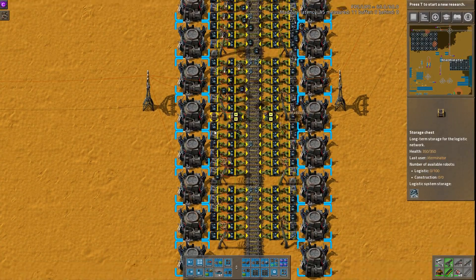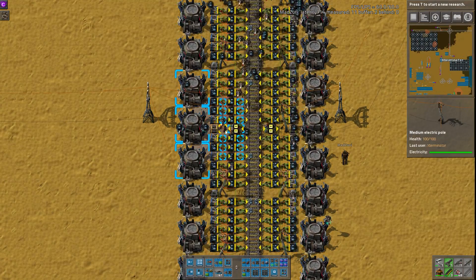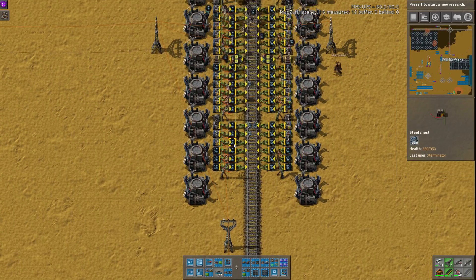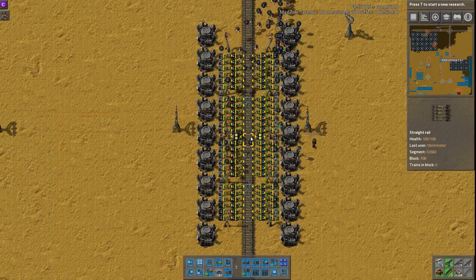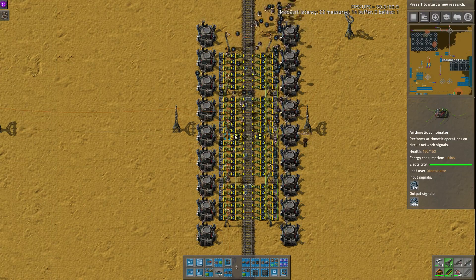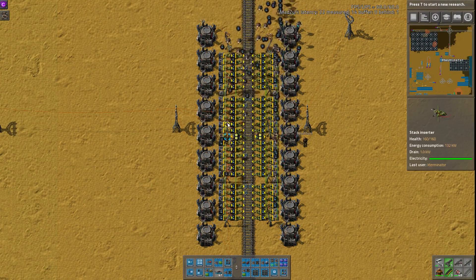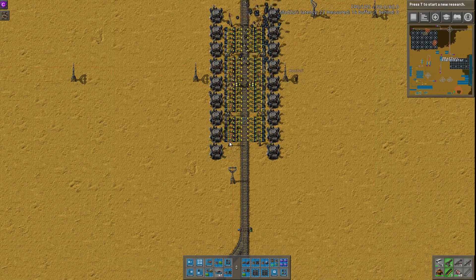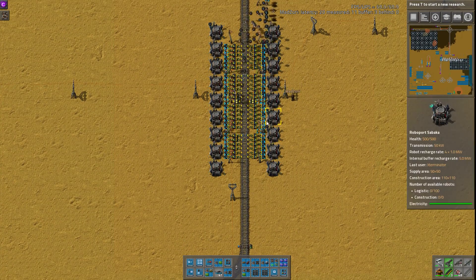This does include storage chests too, which really every design should have. It just helps in general — if bots take random stuff from you or something, they actually have somewhere to put it, rather than sitting there spamming some alert. Or you deconstructed something — there's a million different reasons why you need storage chests in bot designs. So even more bonus points for that. Overall, really good design, clever way of doing it, and very easily adjustable for whatever train size. And you can turn the station on and off if you would like.